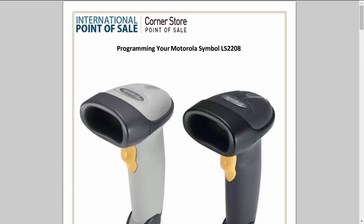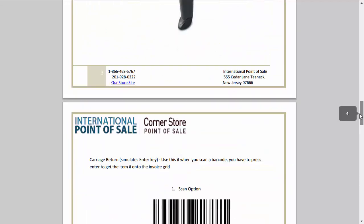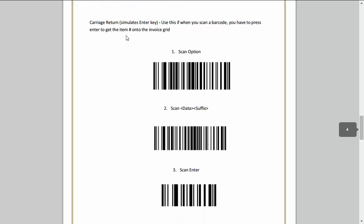Here's how you do it. You would go into the link in the support article down below this video, then scroll down, print it out, and on page 4 — "carriage return simulates enter key" — use this when you scan a barcode so you don't have to manually press the enter key to get the item number on the invoice.